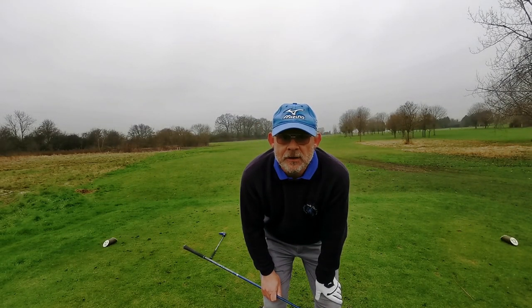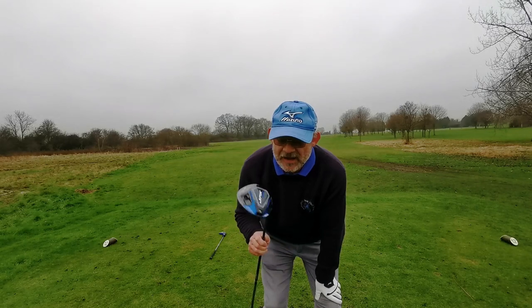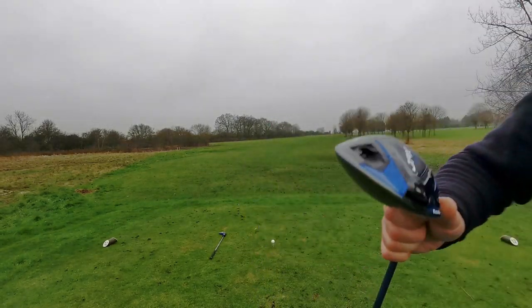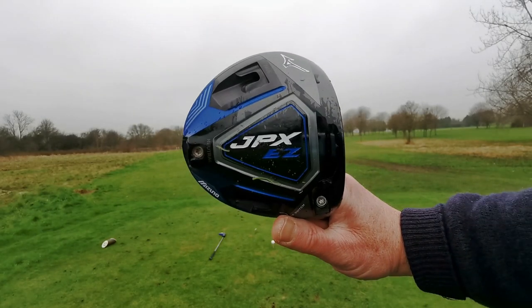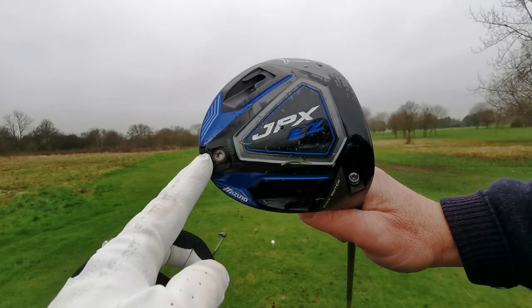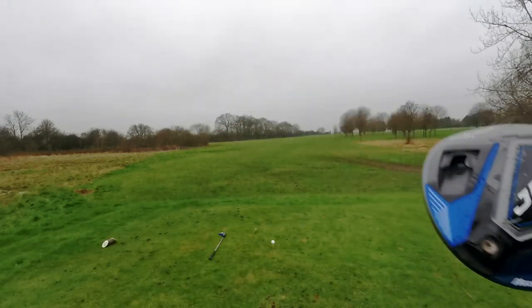Good afternoon. You're with the Hairy Golfer and we are on the 12th at Chooksbury Park. Today I've got my driver — my JPX EZ driver. We have a weight in the rear port, a slot for draw, and a slot for fade.